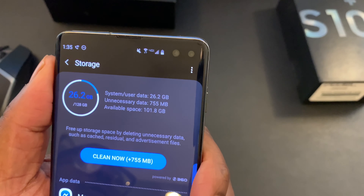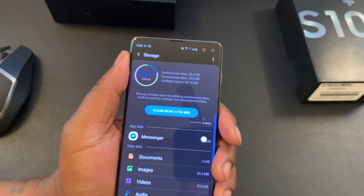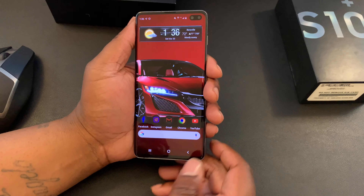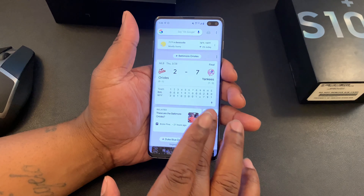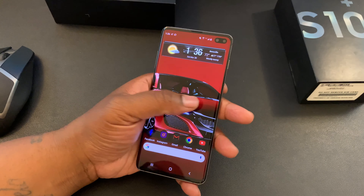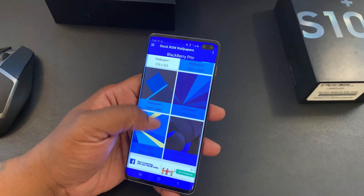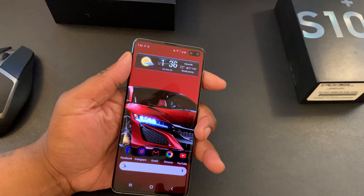Performance and storage are no problem, not even with the base model S10 Plus — you're getting a Snapdragon 855, starting out with 6 gigs of RAM and 128 gigs of storage, and you can insert a microSD card for external storage. The phone has been performing flawlessly. I've been gaming, multi-tasking — it's snappy, just as fast as anything on the market including an iPhone, glitch-free. I've been having a good time using Android One UI, no problems, no complaints. Samsung really hit that one out of the park.